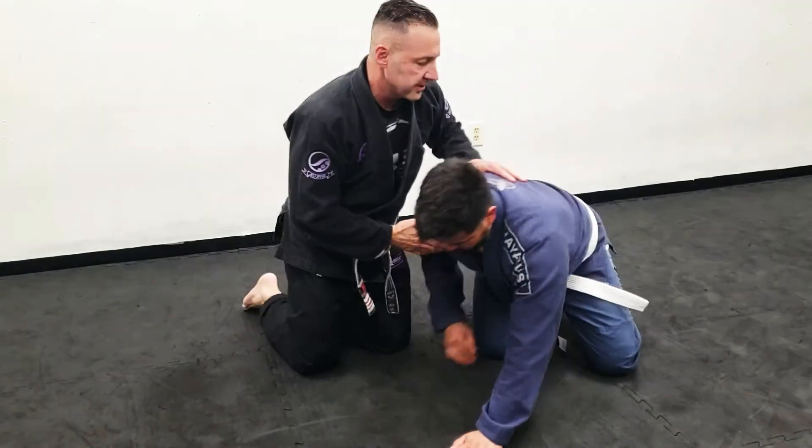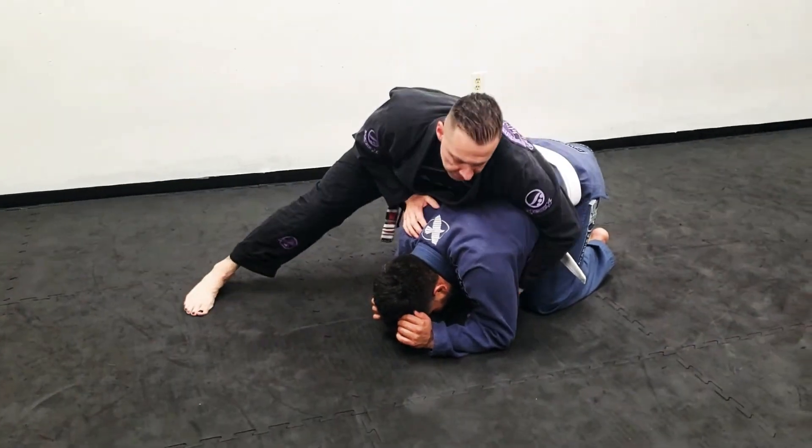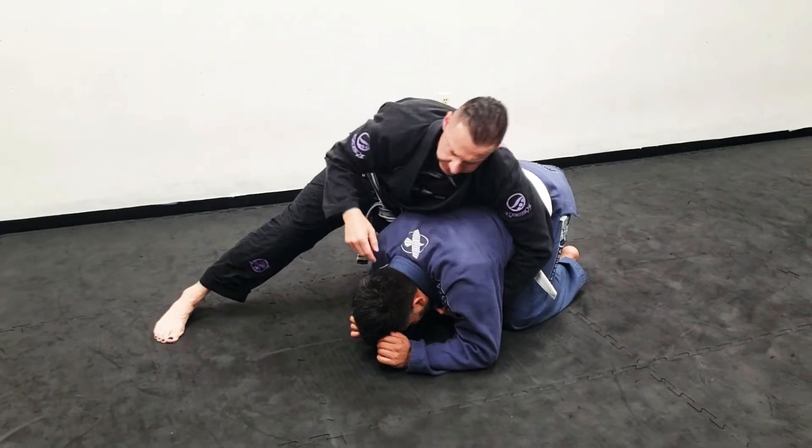I'm going to go over a clock choke real quick and the second version that we did in class. The first starts in turtle. I'm maintaining a good connection on this hip here, and I'd like to get a one-on-one, being careful not to go in too deep so I don't get rolled.